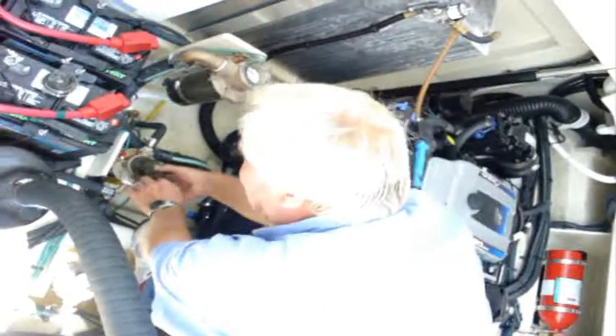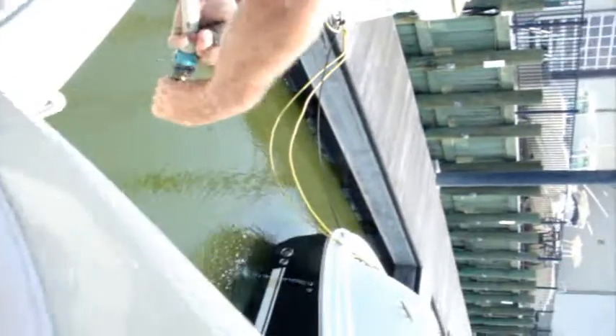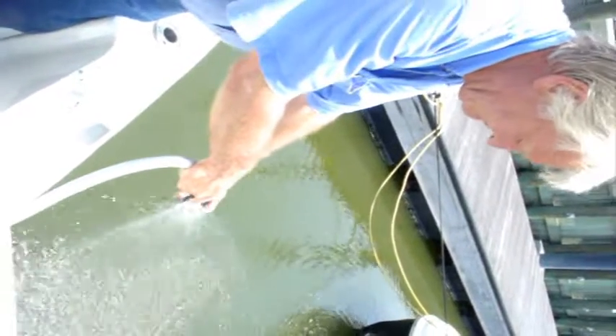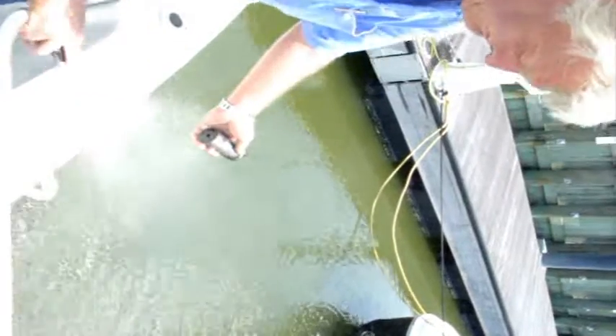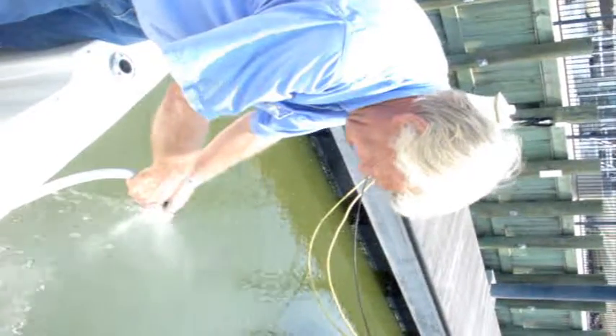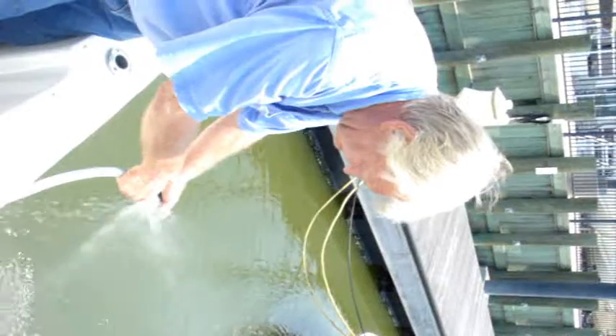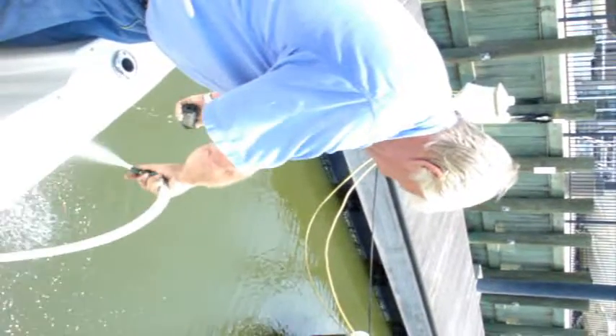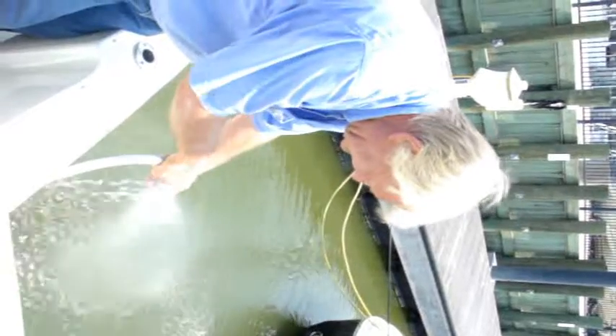So essentially, all we got to do is go over here, get our water hose, hold it over the side, and just spray it off and clean it out. There's algae, there's mud, everything else it's going to pick up. Now it's doing its job. Get everything out of that basket.